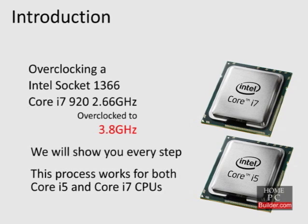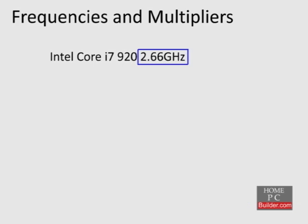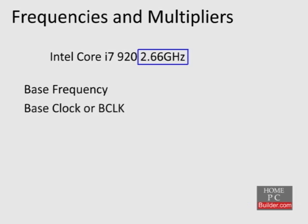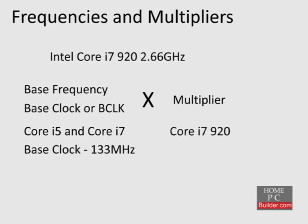Before we get into how to overclock a Core i5 or i7 CPU, we need to first understand some basics of how a CPU's speed is determined. When you see that a Core i7-920 CPU runs at 2.66 GHz, that speed is derived from a base frequency, also referred to as the base clock, or BCLK, times a multiplier. All Core i5 and Core i7 CPUs have a standard base clock of 133 MHz. In the case of the Core i7-920, the multiplier is 20. If you multiply 133 times 20, you get 2,660, or 2.66 GHz.